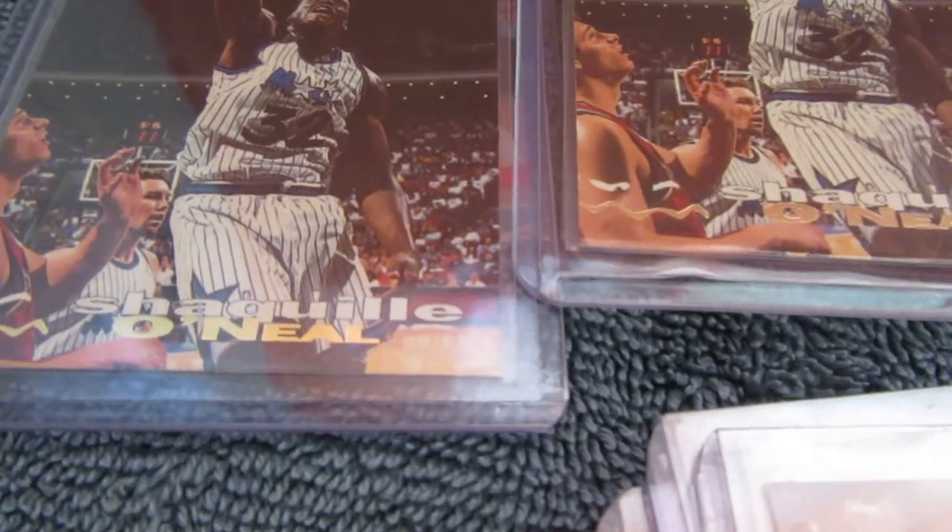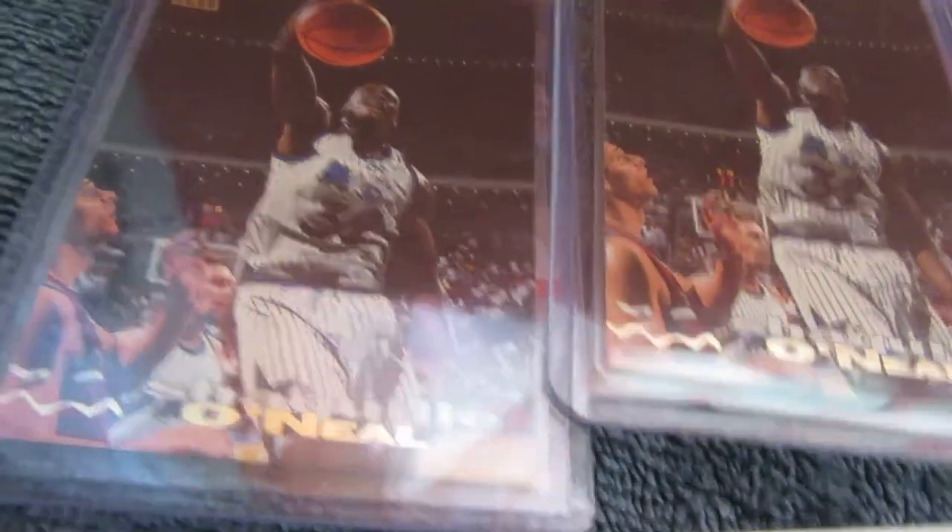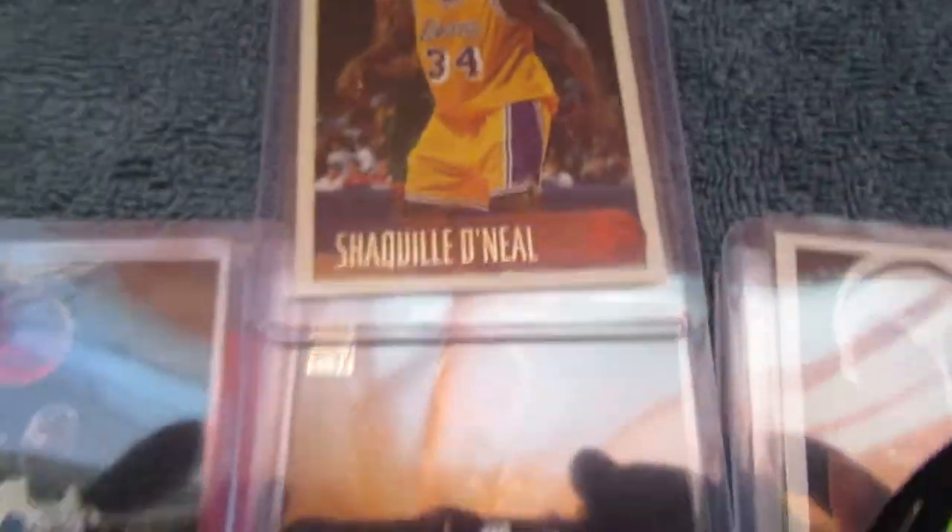This is just scratching the surface — these are just the ones that I pulled to possibly get graded. And when I was going to send them in to get graded, PSA, the main grading company, shut down, and then BGS, the second one, shut down.